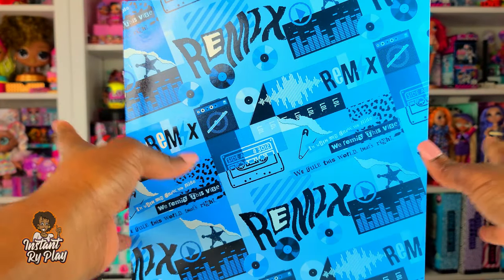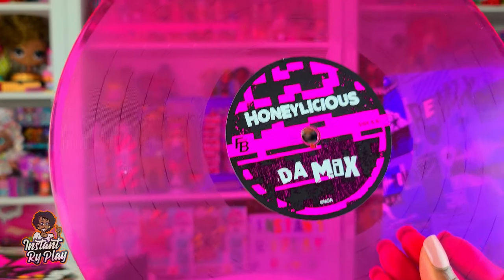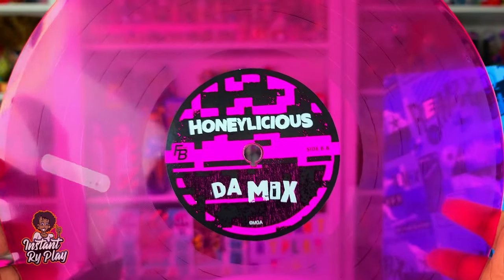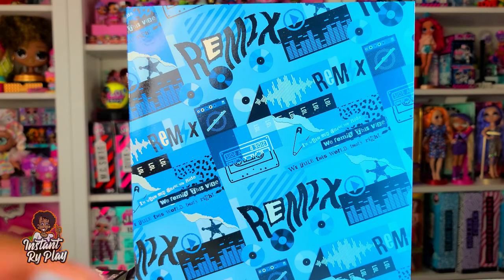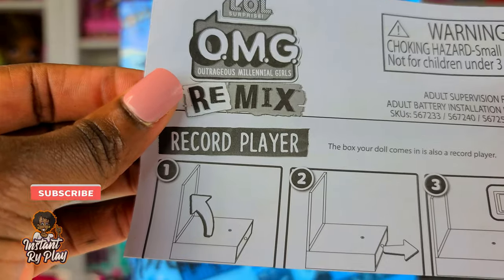Okay so we took this box out of the larger Honeylicious box. Before we actually look at what's inside, I did want to point out this little record - you have to take it out. This is her record and her song is called 'The Mix,' which is so cute. We're going to hold on to this record - I love the color of it. This box has our doll inside as well as surprises. When you unbox it, these are the instructions that tell you how to use the record player.